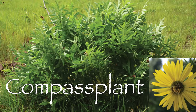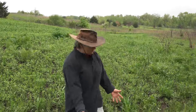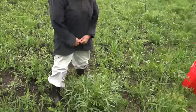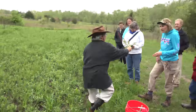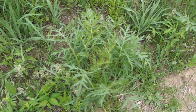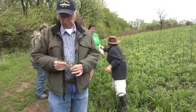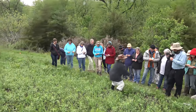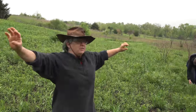Right here is a nice prairie that Jefferson County Conservation Board has been managing — they burned it this spring. This plant is called compass plant, and by the end of summer it'll be about this tall with big yellow flowers. It will orient its leaves north and south and east and west, thus the name compass plant.